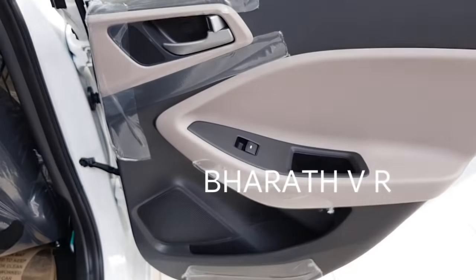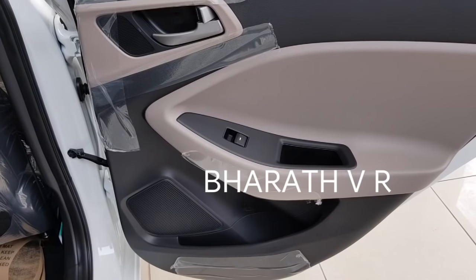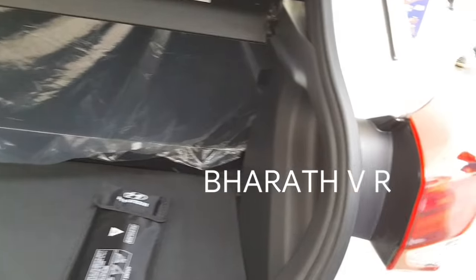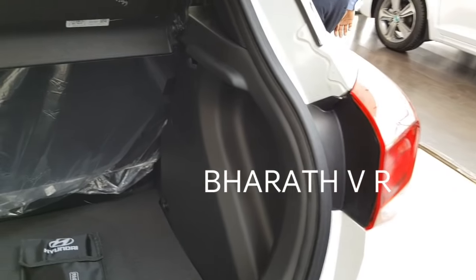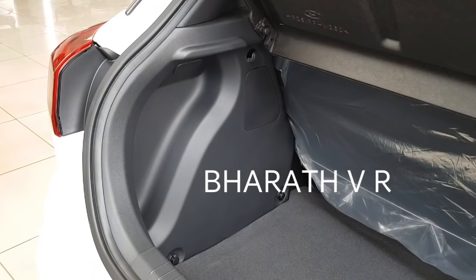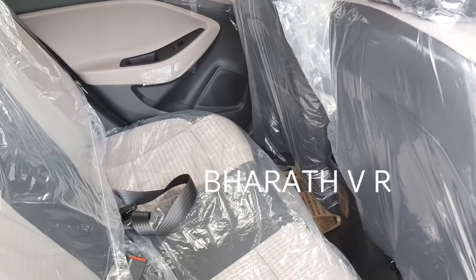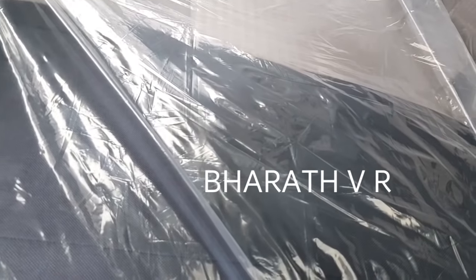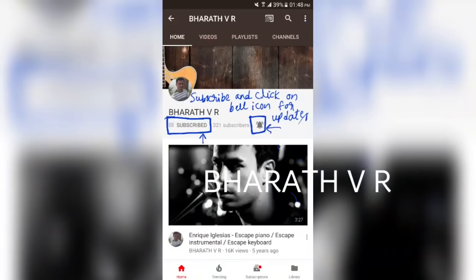I am showing you the rear door now. Coming to the boot, you are getting the same boot space as in the manual variant, with no luggage lamp even in the Asta model. Coming to the rear seats, you are getting rear AC vents but no rear seat armrest. So friends, the 2013 iGen i20 had sunroof, keyless entry, rear disc brakes, auto dimming IRVM, and automatic wipers — I don't know why Hyundai has removed these many features in the 2018 Elite i20.